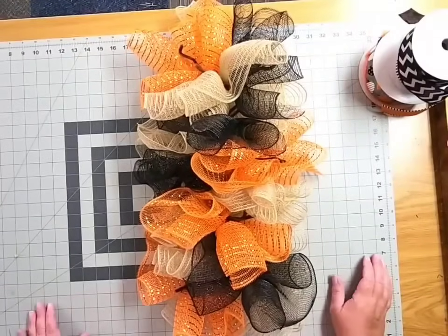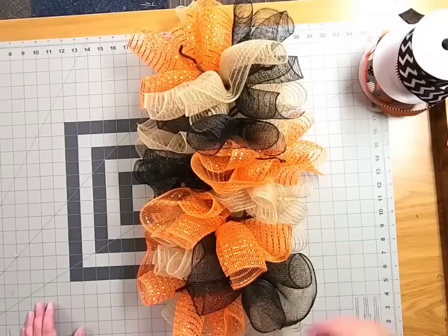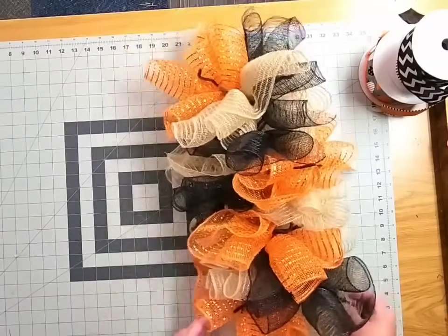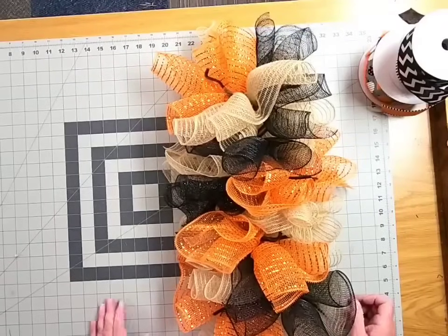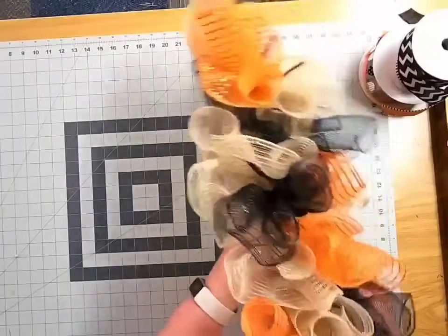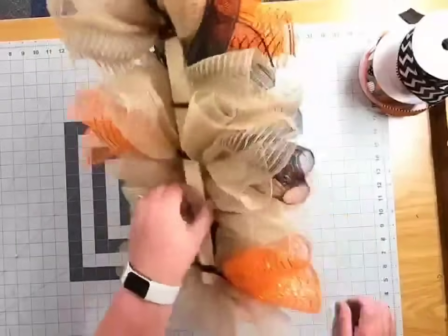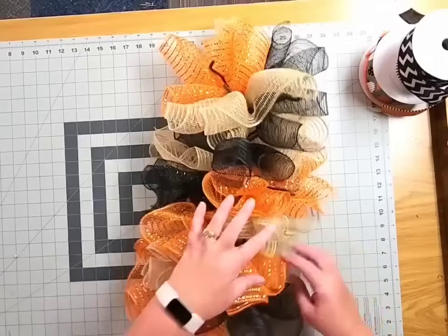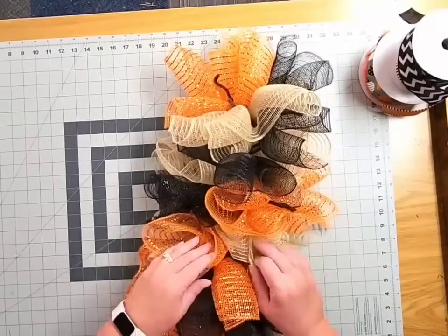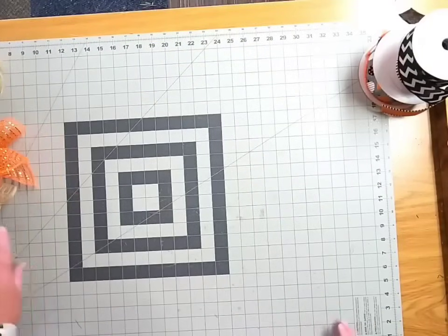Now we've got our paint stir stick fully loaded with deco mesh — two woodland ruffles or cruffles added into each set of pipe cleaner ties. At this point, with all the deco mesh added in, it's measuring about 24 inches in length, 12 inches in width, and probably every bit of eight to ten inches in depth.